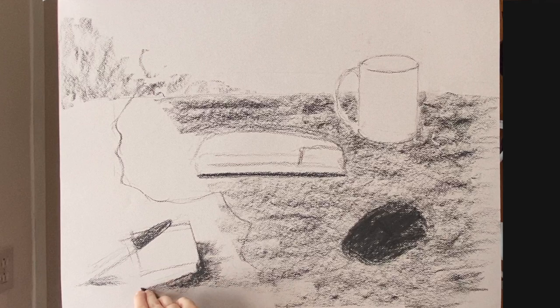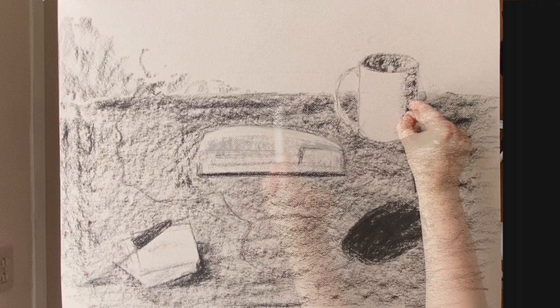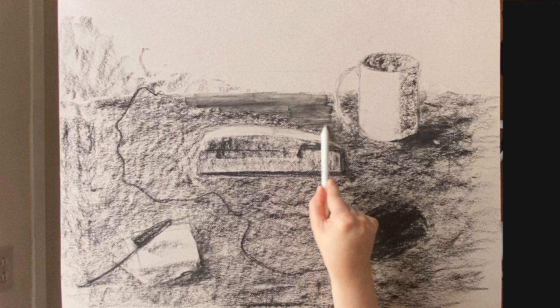In this case, with this color of paper which is a lot lighter than the blue paper I used last time, I'm using charcoal first instead of the white conte because there's going to be more in my drawing that's dark than light things.